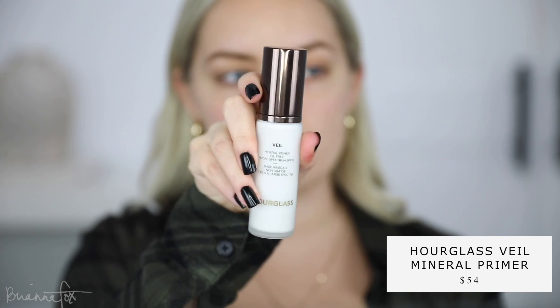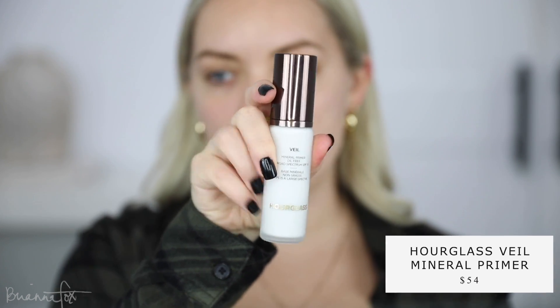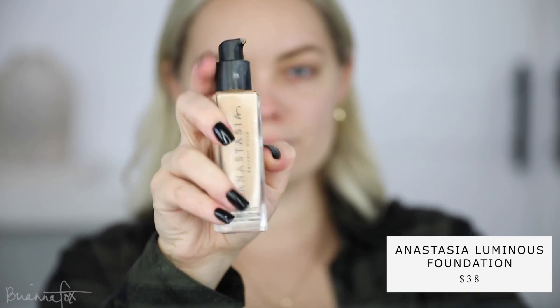So I'm gonna start off this look with the Hourglass Veil Mineral Primer. This is probably one of my top three favorite primers. It kind of goes on white and almost purplish — once you put on your foundation that will disappear. You can really see it mainly on deeper complexions. I remember when I worked at Sephora, I would always have to give that warning to clients. And now for foundation I'm going to be using the Anastasia foundation.